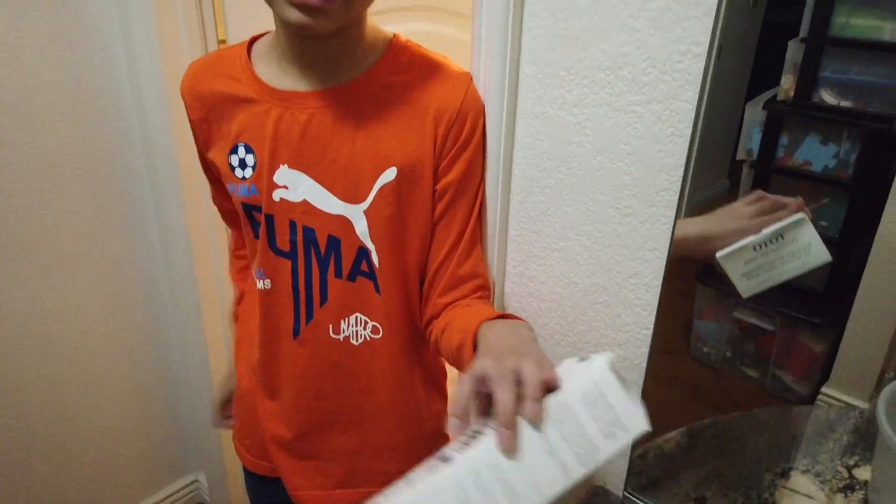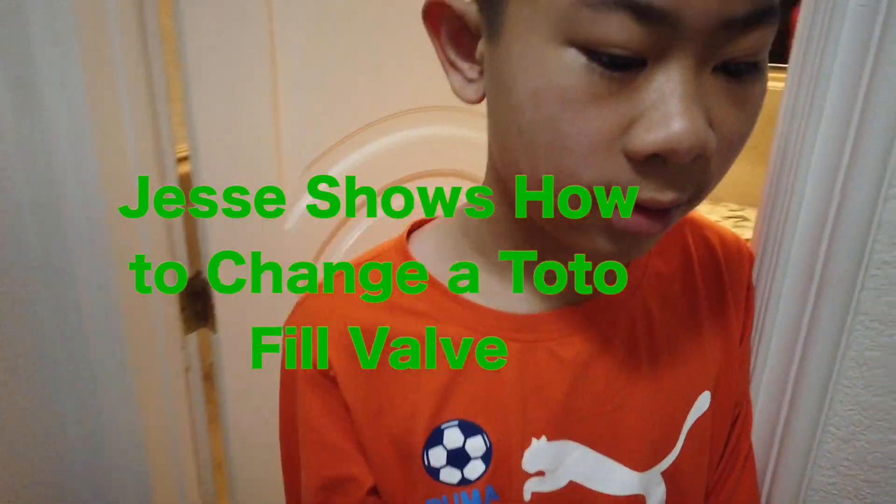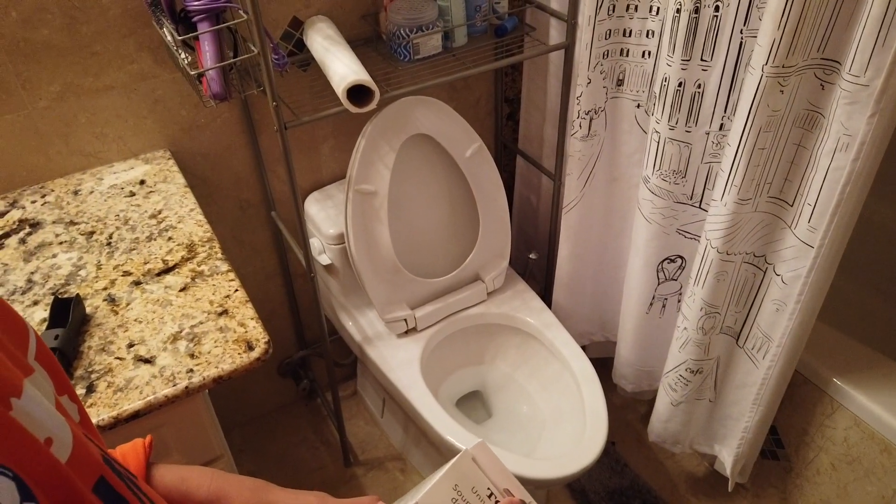Here's Jesse. How old are you, Jesse? I'm 11, and we're replacing the Toto Universal fill valve. Why are we doing that, Jesse? Because the water keeps going — it doesn't stop filling.